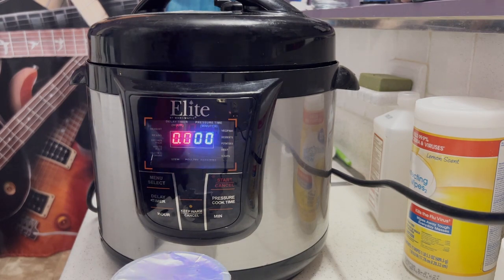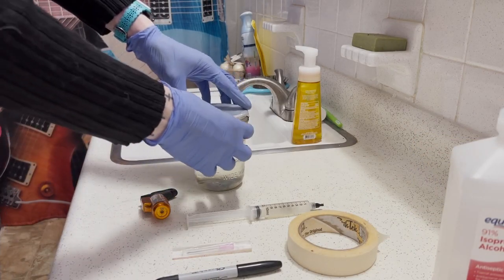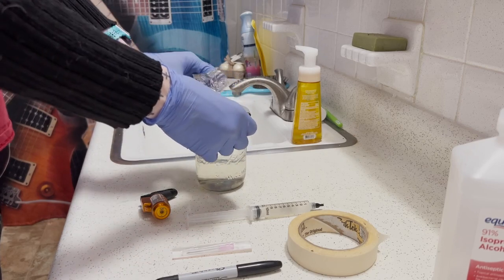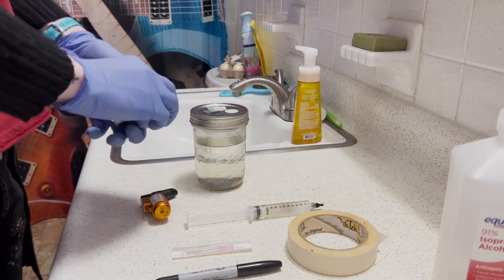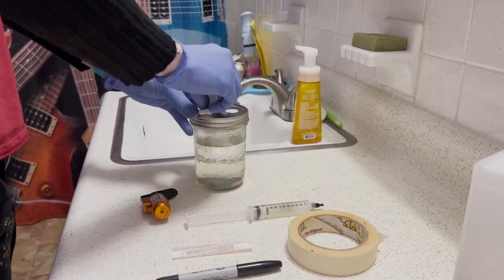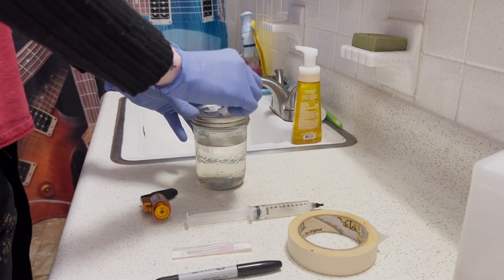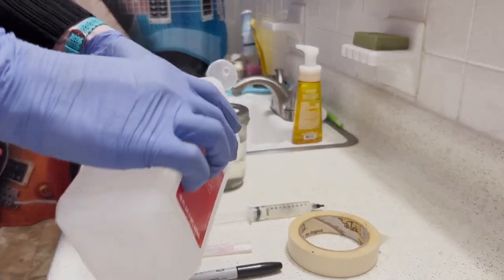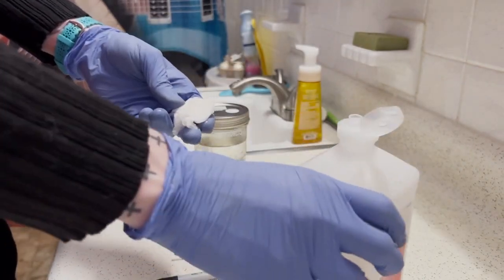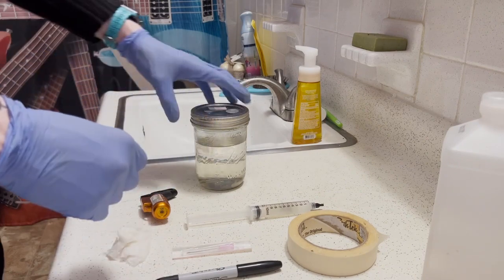The next step is going to be the inoculation. You can see I have my room-temperature culture jar. You want to make sure you really let it cool to room temperature — if your culture is too hot, you could potentially destroy your genetics, and that's something you really don't want to deal with, especially at this early stage before you've even started with your spawn. Some condensation from underneath the tinfoil is still there, so I'm wiping that off and being as clean as possible. I've got my rubbing alcohol ready.